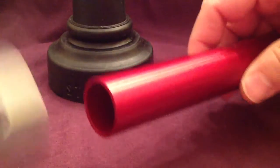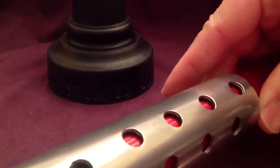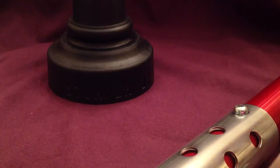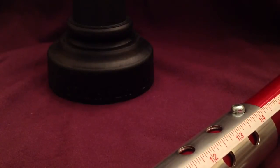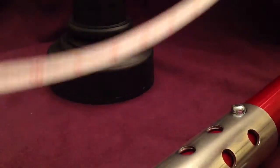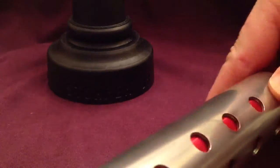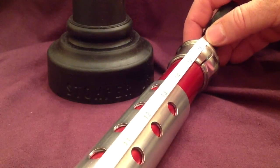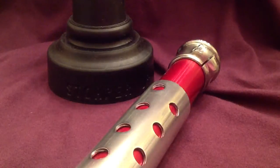Let me slide these two together so you can see what I'm talking about. At its full-out length — not including the stomper, which only adds a little bit to the very bottom — from top of the pylon to bottom of the tube, we're looking at over 26 inches. And then when we slide everything all the way down and in, that takes us all the way down to 17 inches. So a nice range of adjustment.